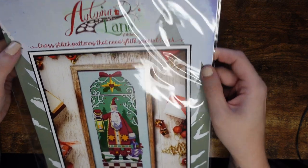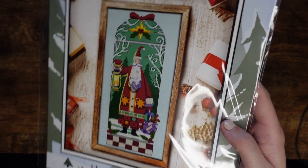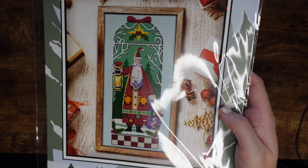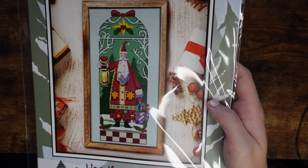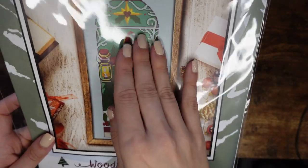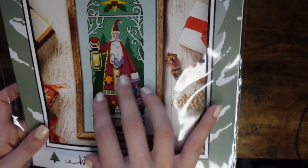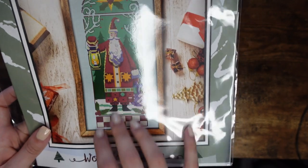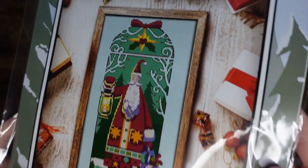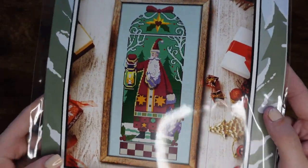The next one is by Autumn Lane Stitchery. It came out during COVID — I think it was for the needlework market in March 2020. I ordered it from Top Knot Stitcher during isolation. I'm not a huge fan of the computerized graphic look generally, but I really like this one — it's really pretty. They do have it as a PDF but I have it as a hard copy.